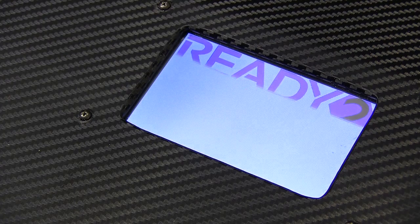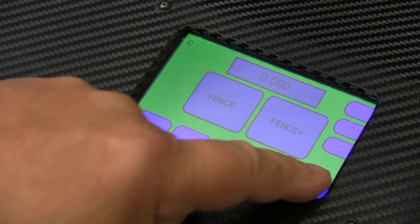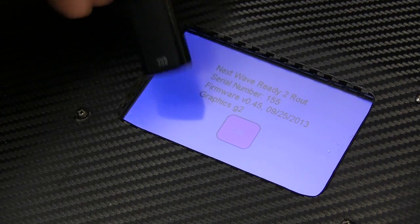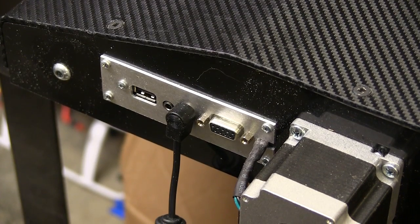Because the ready-to-route system is computerized, we may have to update the firmware now and then, and it gives us more benefits down the road. The good news is that this is very easy to do.